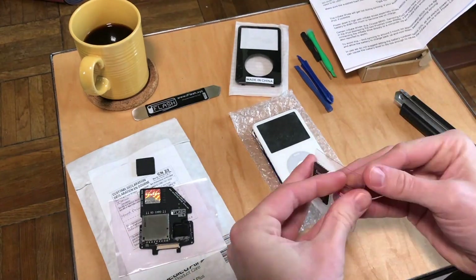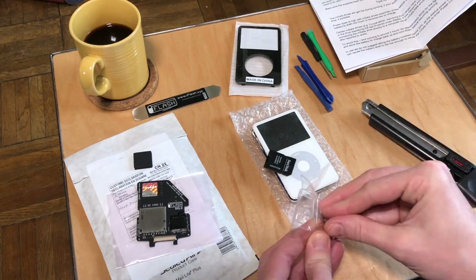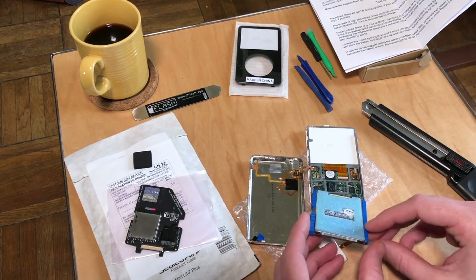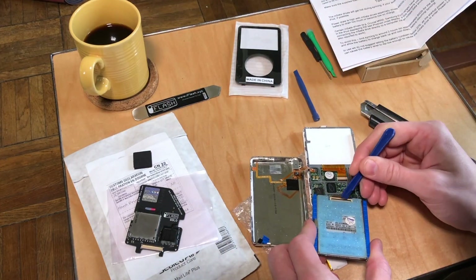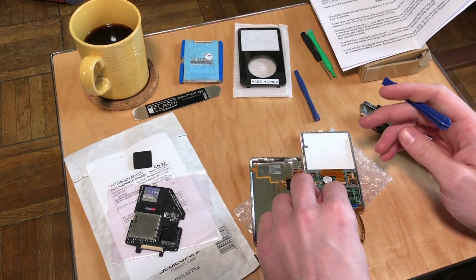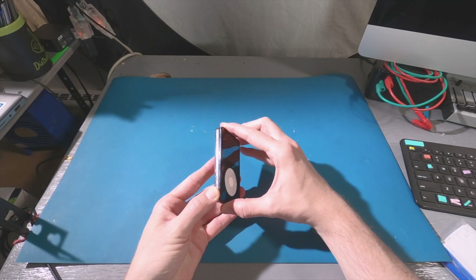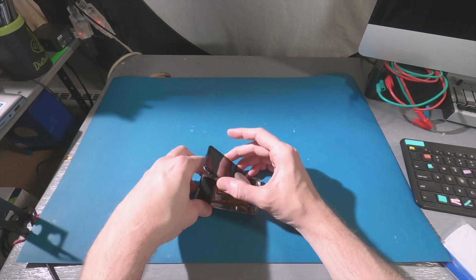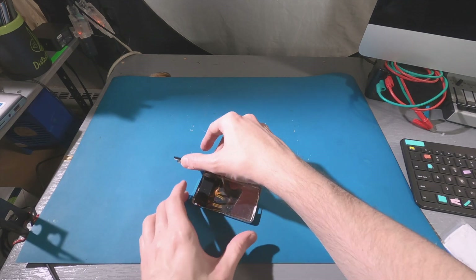Over the years, a combination of leaving the iPod plugged in all the time and not using it for long stretches has taken a toll on that battery, and it no longer works. When it stopped working, I had a 1300 mAh iPod battery on hand that I swapped in, but as expected, it was too thick to fit in this 30 gigabyte model.